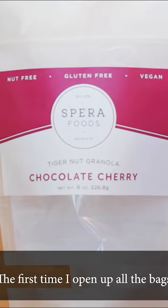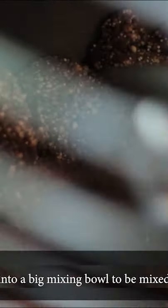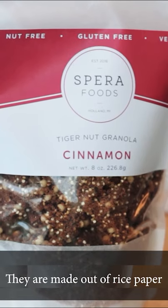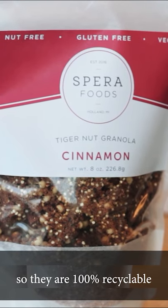So this part of the kitchen is where we do most of our packaging. When we first come in, I open up all the bags while April gets all the ingredients into a big mixing bowl to be mixed. These are the bags we use for Sparifoods products — they are made out of rice paper, so they are 100% recyclable.